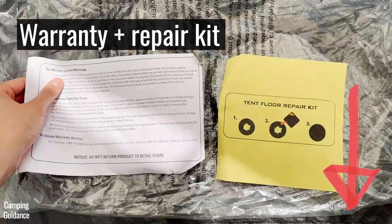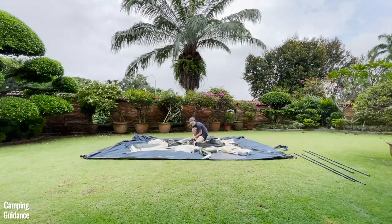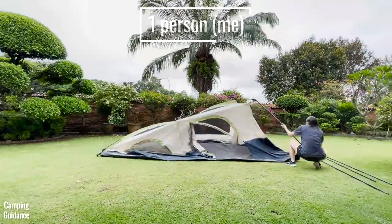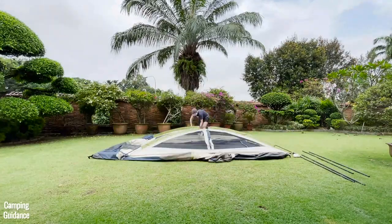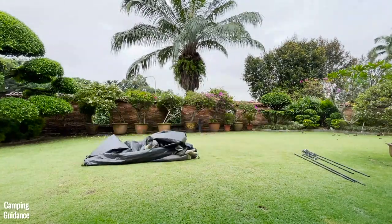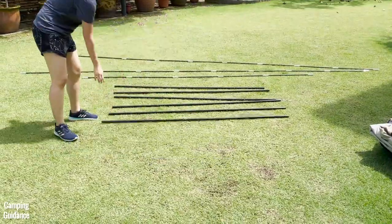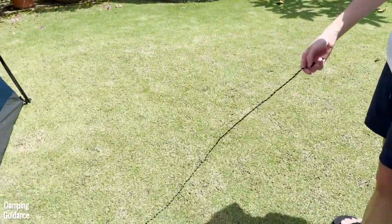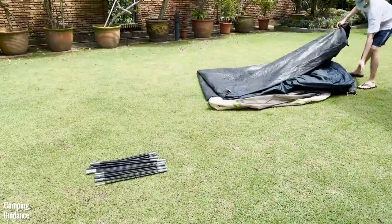I put affiliate links below if you want to check it out. For ease of use, I looked at how easily I could put this Ozark Trail 10-person tent up on my own and with two people. There are three fiberglass poles for the roof, six poles for the walls, eight pre-attached guy lines, and 14 stakes — six for the tent body and eight for the guy lines.